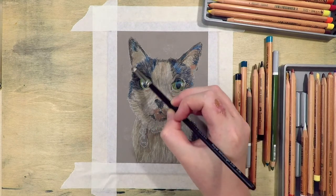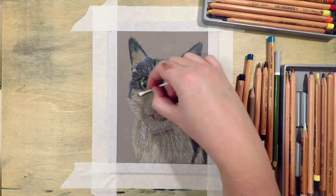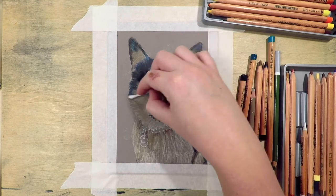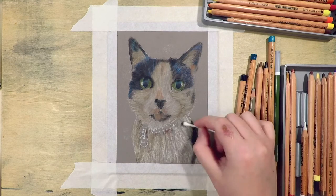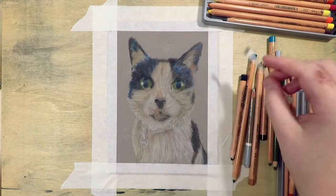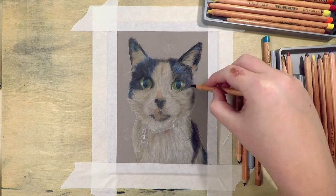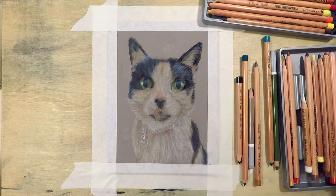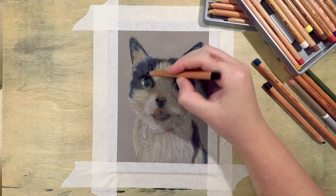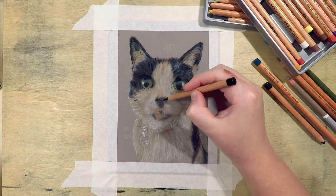As with all my pieces I've started by blocking in the main colors, making sure that I'm going darker than what the end result needs to be so that I can add lighter colors on top in the next few layers. This is a black and white cat, and when I draw black or white animals I'm always looking for those extra hidden colors in the fur — like the blues and purples and reds. You mainly find those in the highlights and shadow areas, and I personally tend to exaggerate those colors to give the piece more interest than the reference photo usually shows.